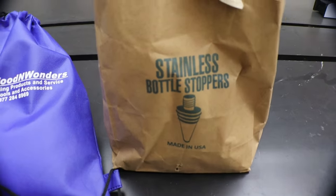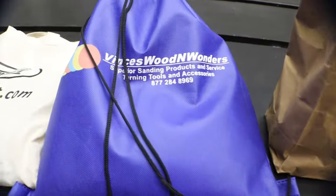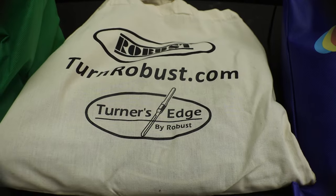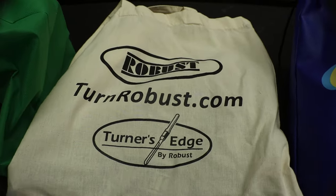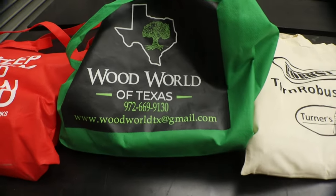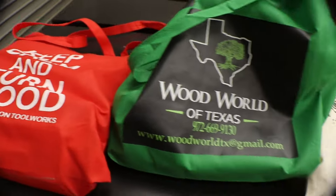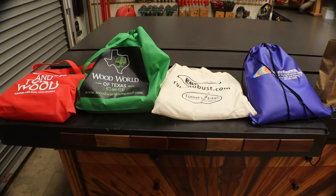Hey my friends, I went to the SWAT Woodturner Show here in Waco, Texas a couple weekends ago. I've been so busy I don't know which way is up, but I grabbed a few things I'd like to use for future projects, so I thought I'd take a minute and show them to you guys.